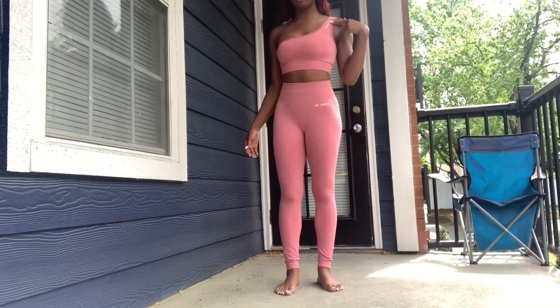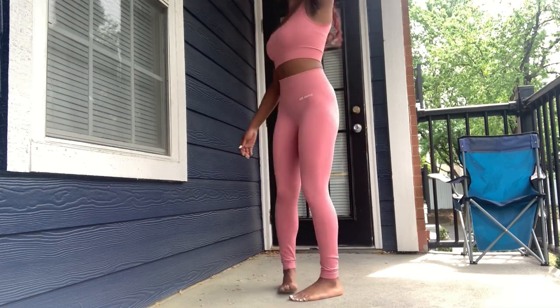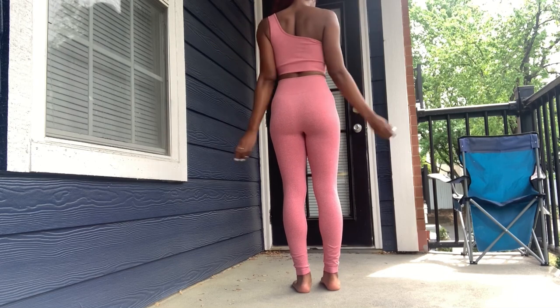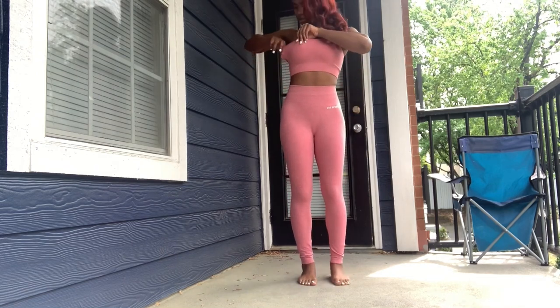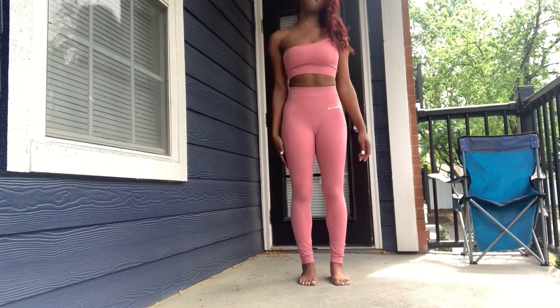Moving on to the next top — it's super cute. It does only come with one strap, however the support on this is phenomenal. Towards the back you can see it comes up pretty far. The good thing about all of these sports bras is they come with built-in breast cups, so if you work out and you don't want anything showing through, that's perfect.